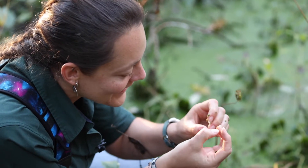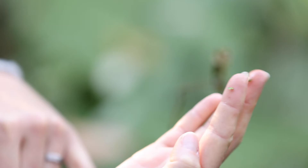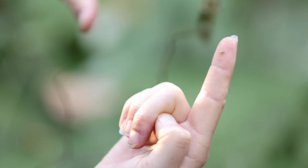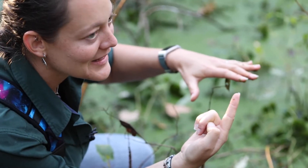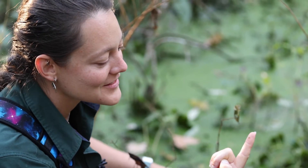And that's the whole plant — this little tiny thing. There's one right there on the tip of my finger. They're like miniature, near-microscopic lily pads, almost, just all over the surface of the water.